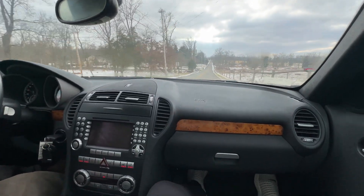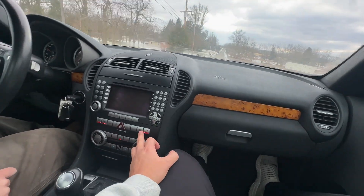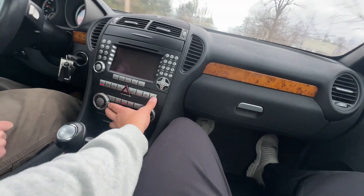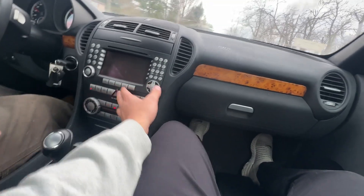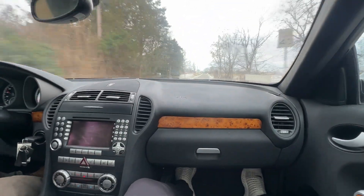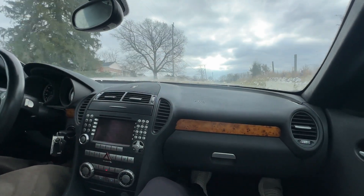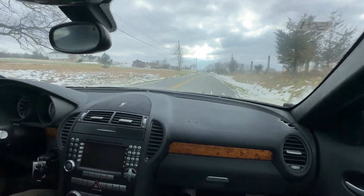The heated neck scarves work well, as do the heated seats, so I'm going to shut those off now — it's pretty warm in here. There's already a top operation video in the listing, so you can review that as needed.